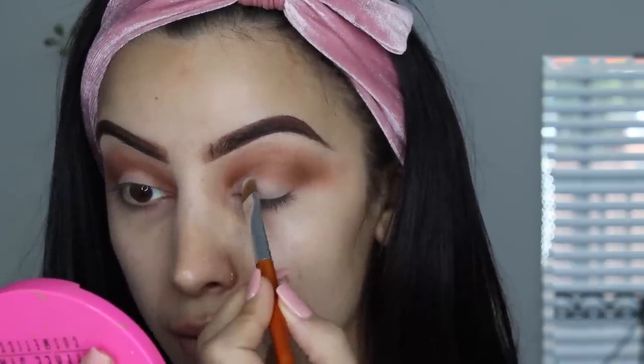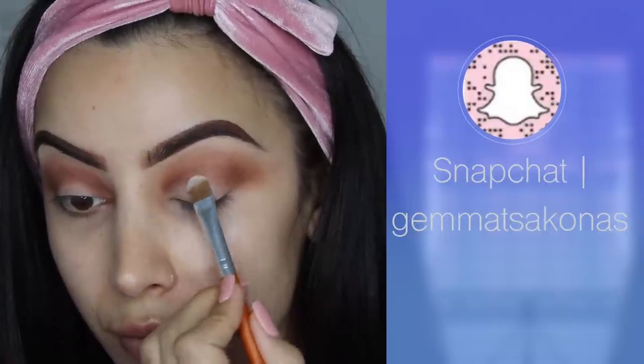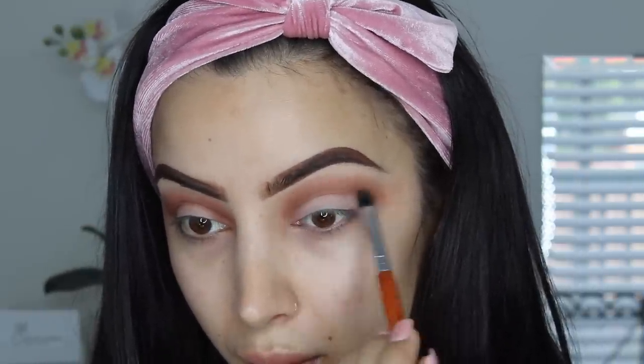That photo is from my bridal shower, and obviously from Snapchat — so if you don't follow me on Snapchat, I'll list it below so you can follow me and see all the makeup looks I do in my day-to-day life. Now that I've applied that white shadow, I'm just blending the crease all together.